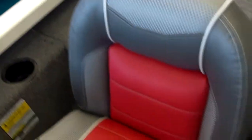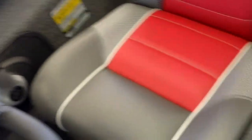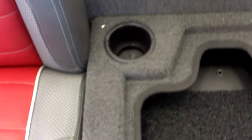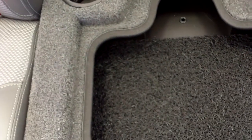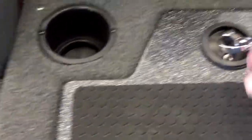Really nice upholstery, color-matched to the boat — it's really good looking. In between your passenger and driver's seat is a really cool box to put wallets, paperwork, anything you need.